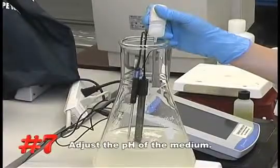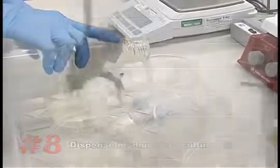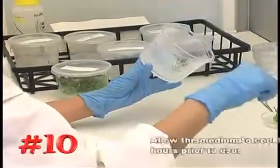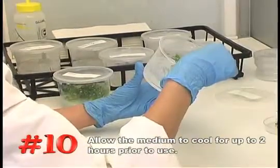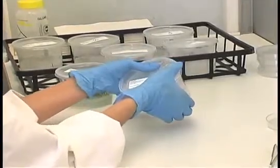Number seven, adjust your pH. Number eight, dispense into final culture vessels. Number nine, sterilize the medium in an autoclave or pressure cooker. Number ten, allow the medium to cool for up to two hours, or until the gelling agent is completely solidified, prior to use. Following these simple techniques should make your medium preparation process a success.